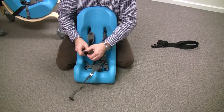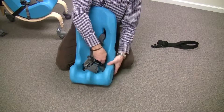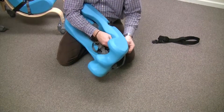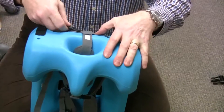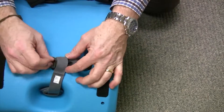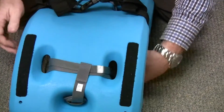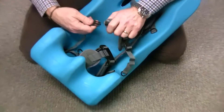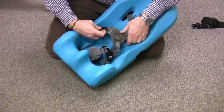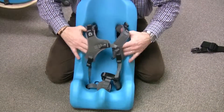Then you can take one side and just run it right down beside the pelvic strap. Run it right through the loop so that all your straps are nice and neat. Run it right up the other side and it attaches right into the other chest harness.